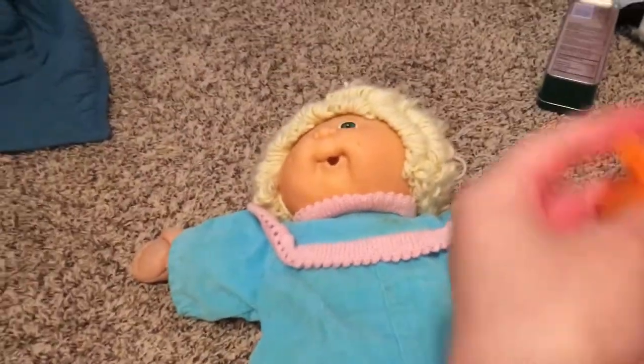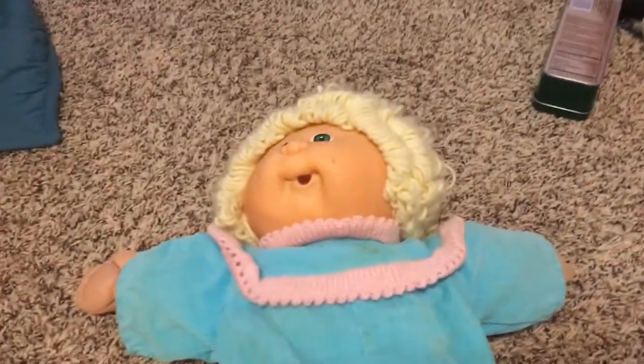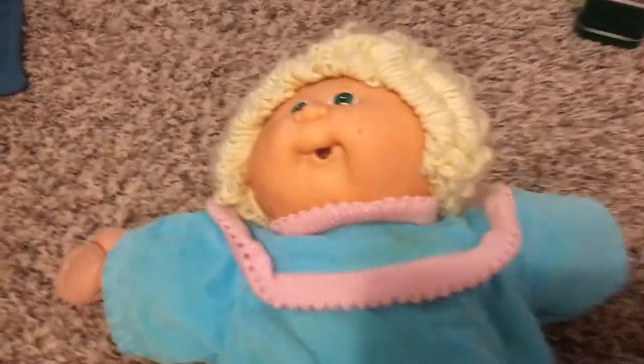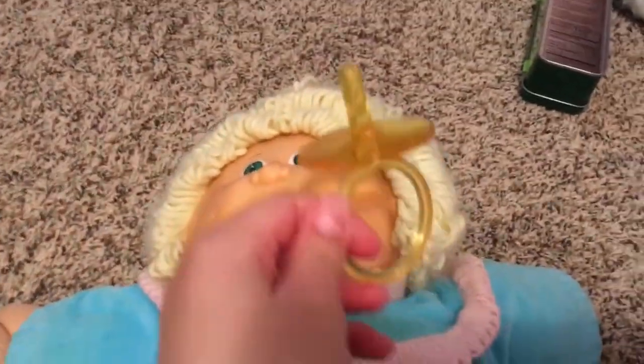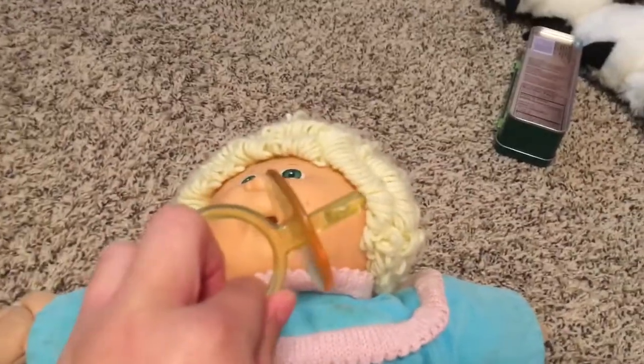Welcome back to Mimi's Cabbage Patch! Today I'm showing you how to make an easy pacifier for your Cabbage Patch Kid. This is a normal pacifier you can probably get off eBay, or it may come with your Cabbage Patch Kid.